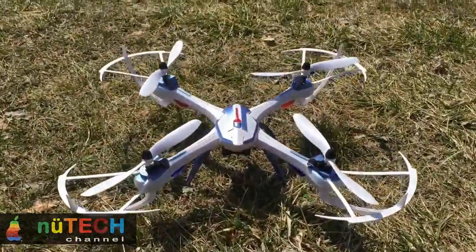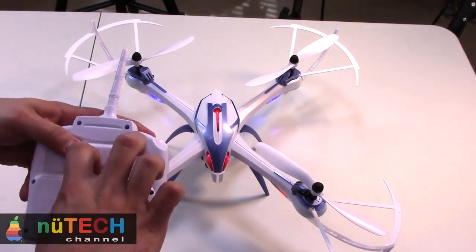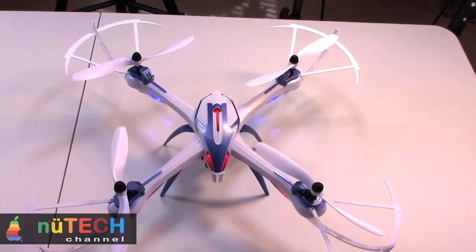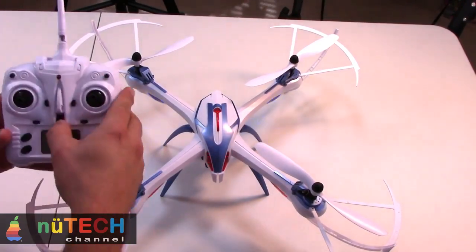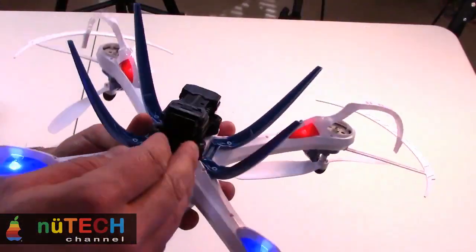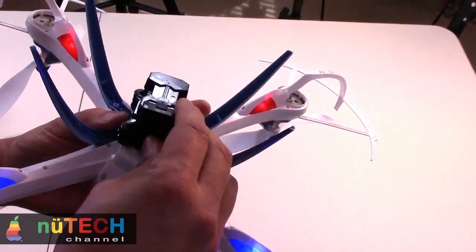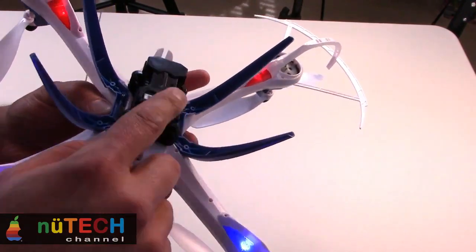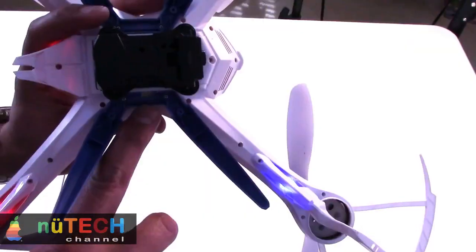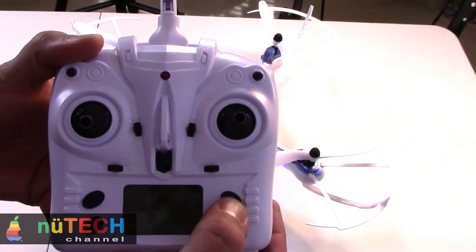YEEZON Tarantula X6 package includes: the aircraft itself, 2.4GHz remote controller, 7.4 volts 1200mAh 30C LiPo battery, optional wide angle 30fps 5-megapixel 1080p Full HD camera (500W YEEZON camera), optional 60fps 2-megapixel 720p camera (200W YEEZON camera), one set of prop guards, one set of spare propellers, screwdriver, battery charger with US/EU plug, and YEEZON Tarantula X6 user manual.